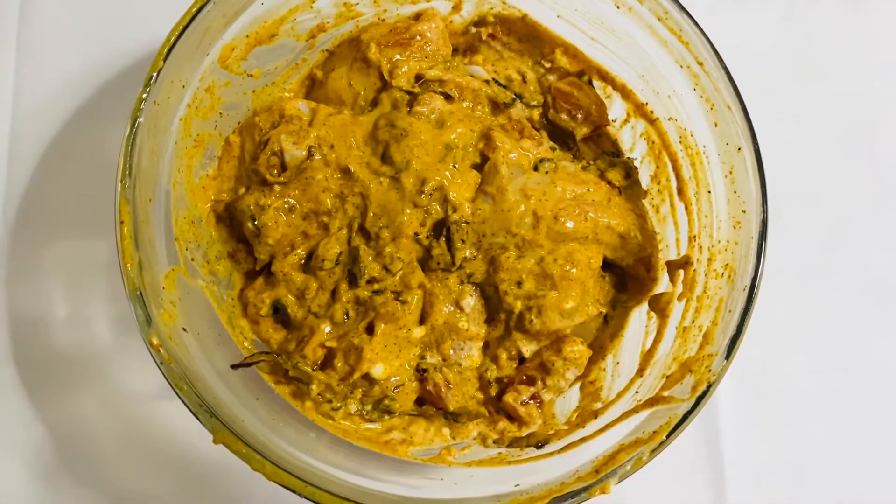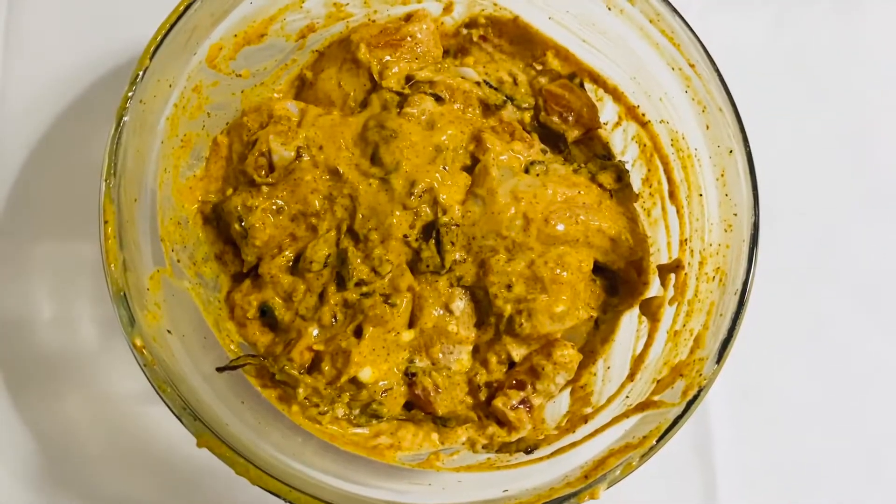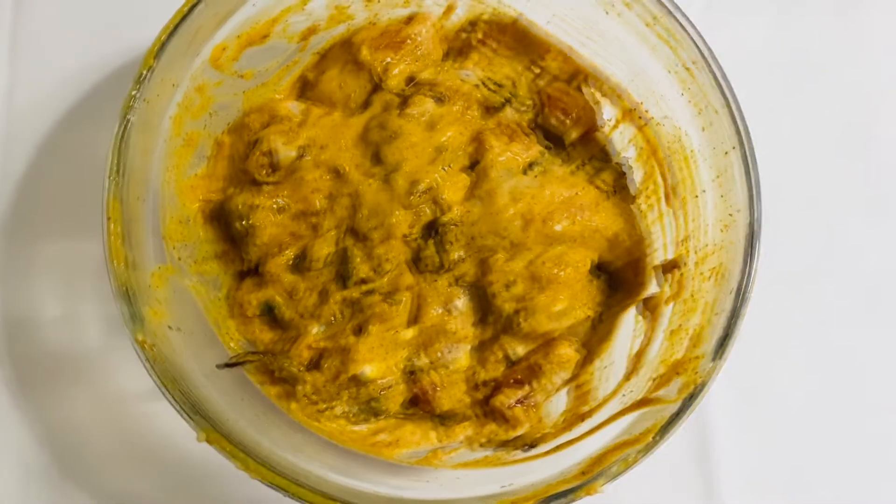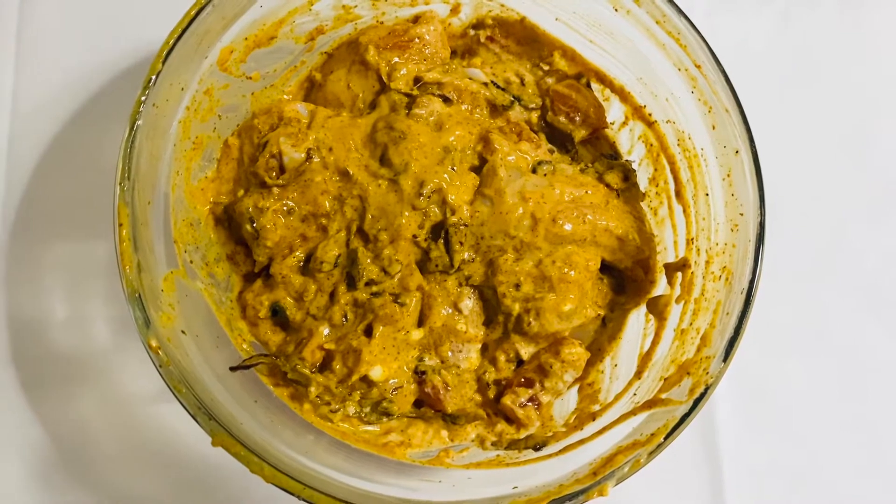If you would like to eat the chicken, the chicken will be ready for you to eat.